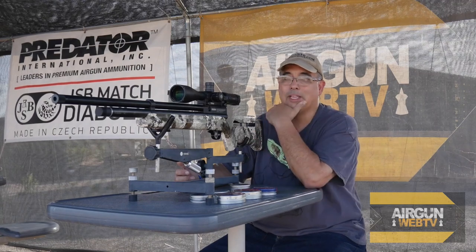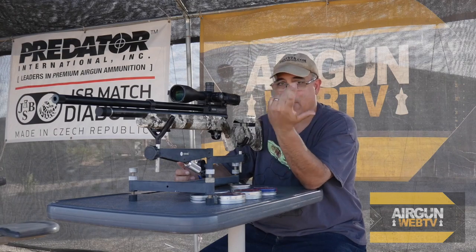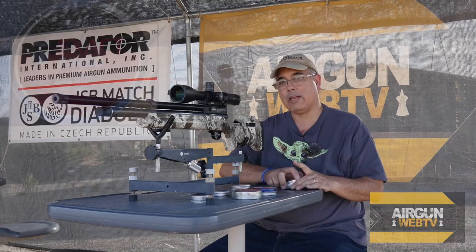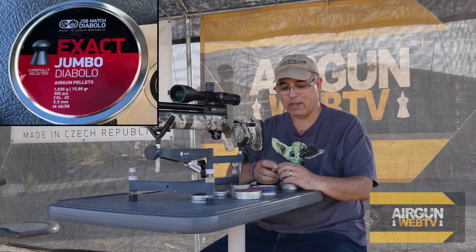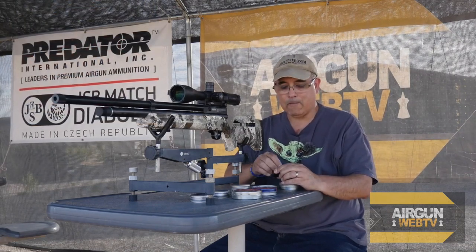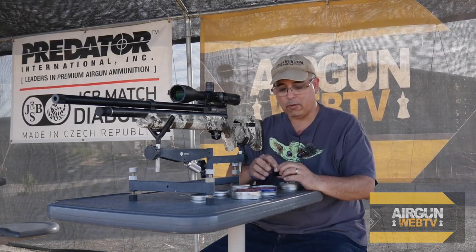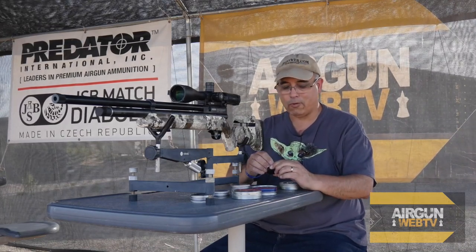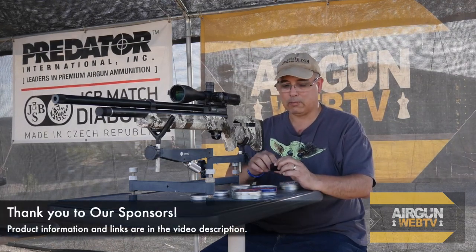What I'll do is probably take a sighter just to take one shot to see where we're falling, and then I may go ahead and adjust with the mil dots and go from there. I'm going to start with the 15.89 JSBs. We're not going to get chrony numbers today — I want to figure out what's the best pellet first. When we do the full review, we'll have all this supplemental information, full chrony numbers, spread, and all that kind of stuff. But today we're just doing some testing.